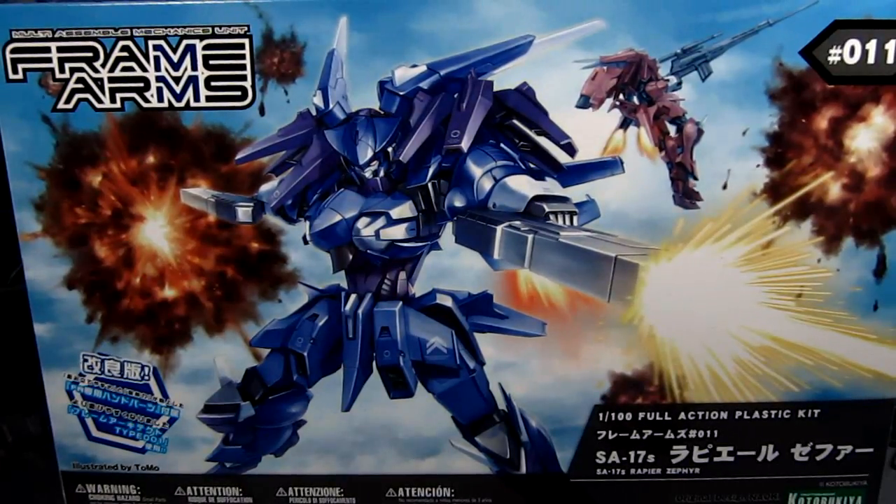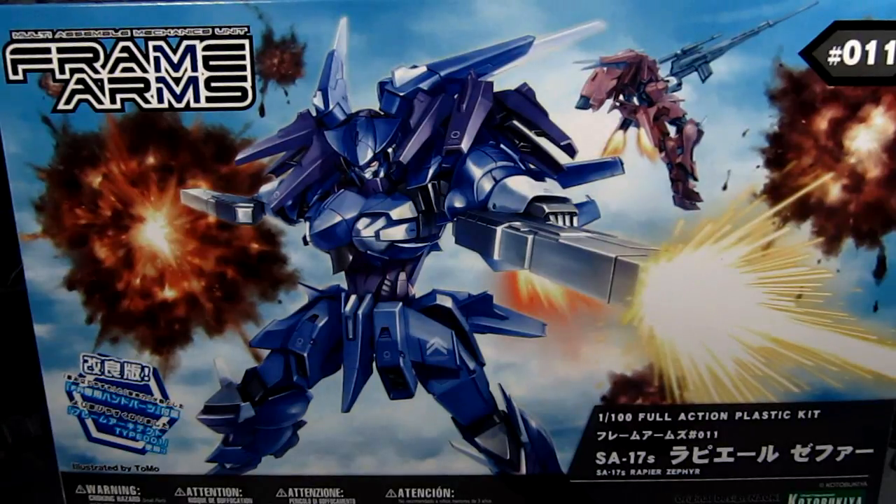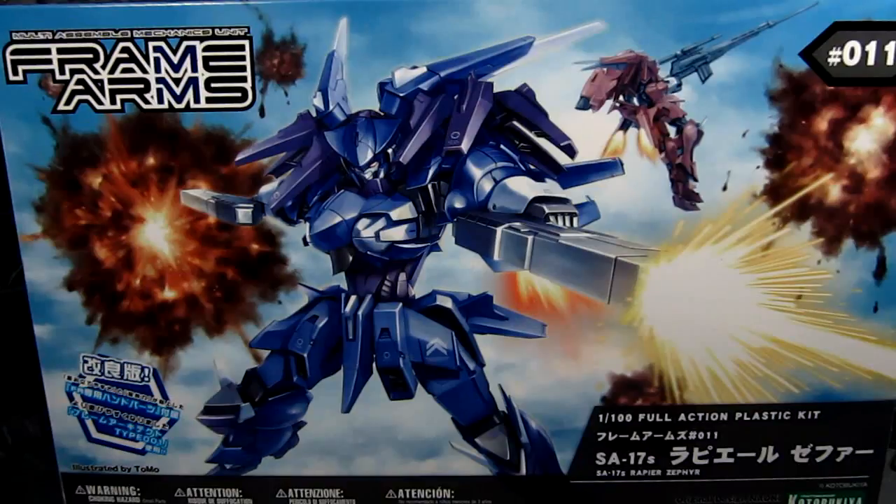Hey guys, my name is me. This is going to be a review for the Frame Arms Rapier Zafir made by Kotobukiya. Frame Arms is one of those model kit lines that's often overlooked, but they're pretty cool.